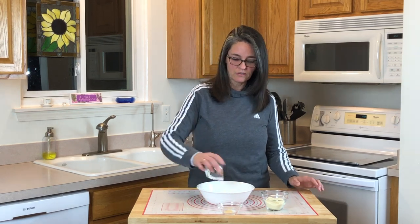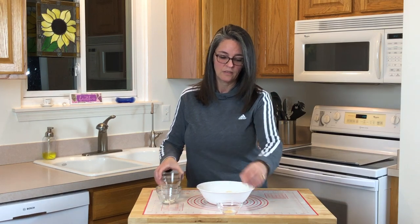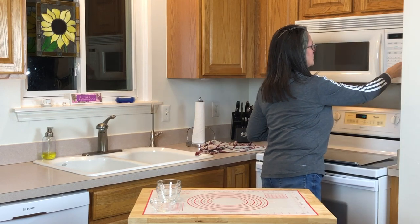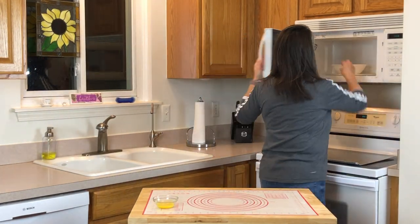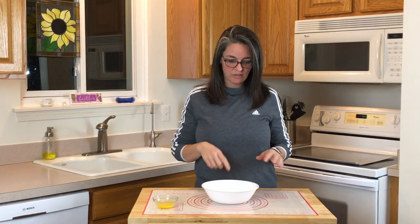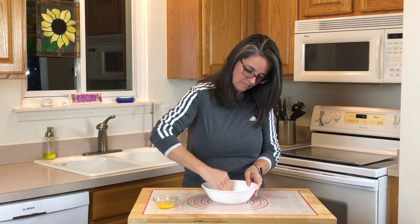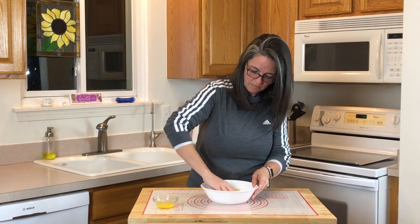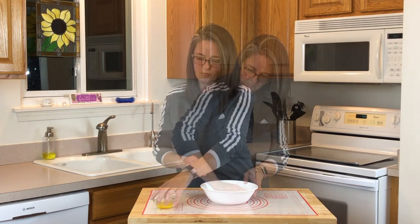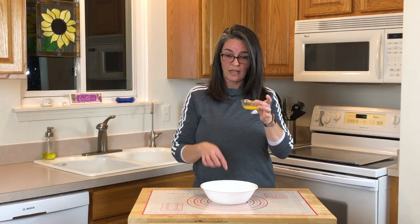Preheat your oven to 425 degrees. Combine the mozzarella cheese, almond flour, garlic powder, and a dash of salt. We're going to microwave this for 30 seconds and let it melt. Now we're going to mix the ingredients until they're blended and knead it like dough. Remember we're just using an egg yolk and we're going to put that into our mix.